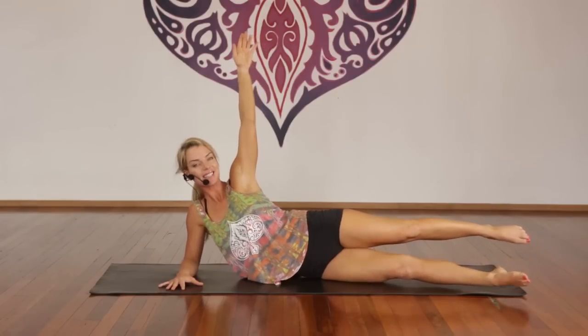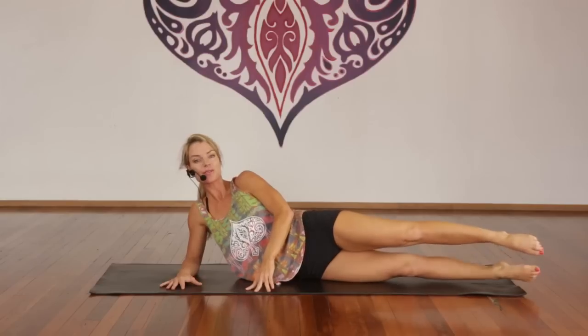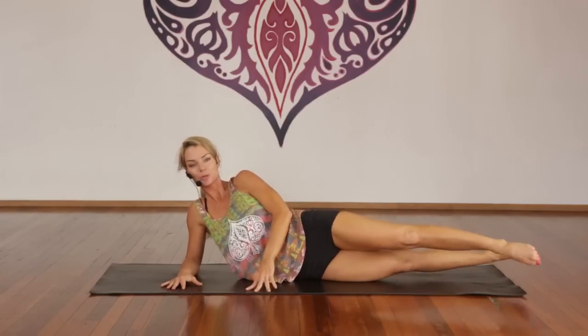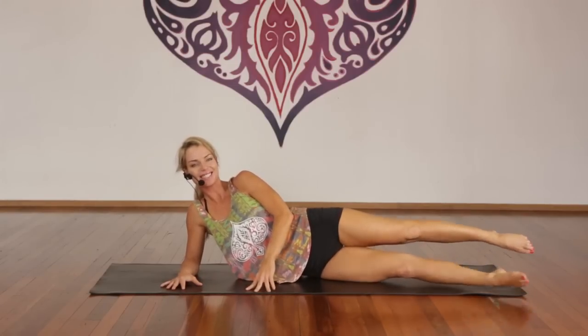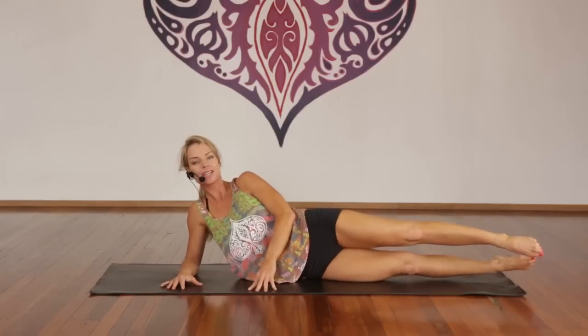Exhale, scissor. Inhale, exhale, scissor. If you need, hand to the floor. One through ten — shoulder back, point your toes, good. You should be shaking — I am! Ten more — relax, stomach in. And one. Little ones — flutter, flutter, flutter, flutter.